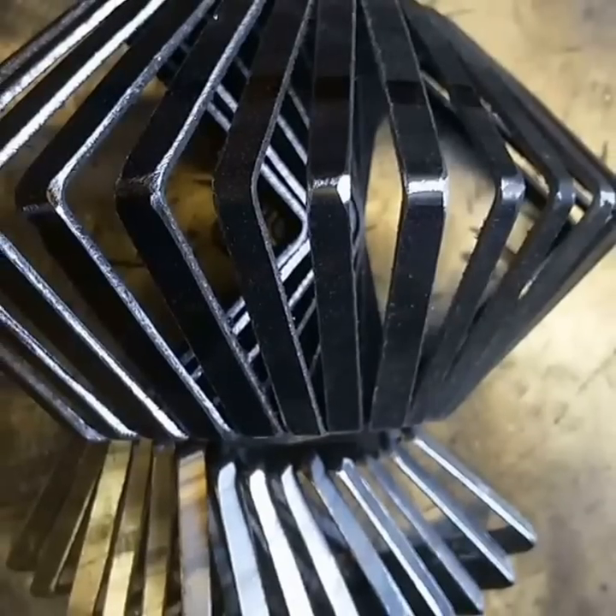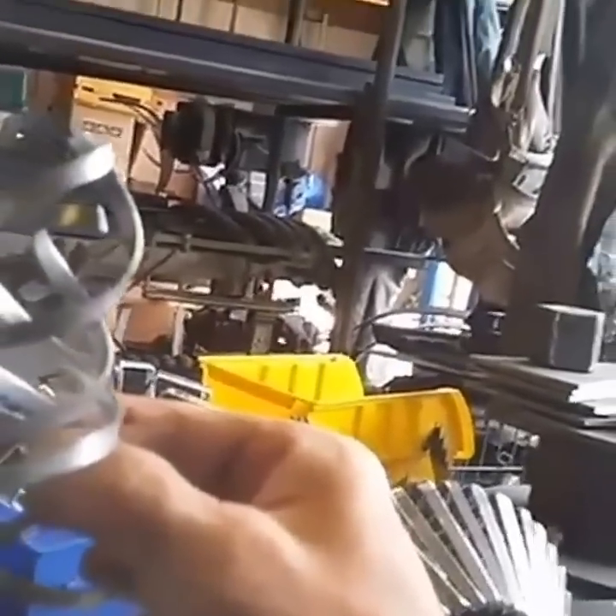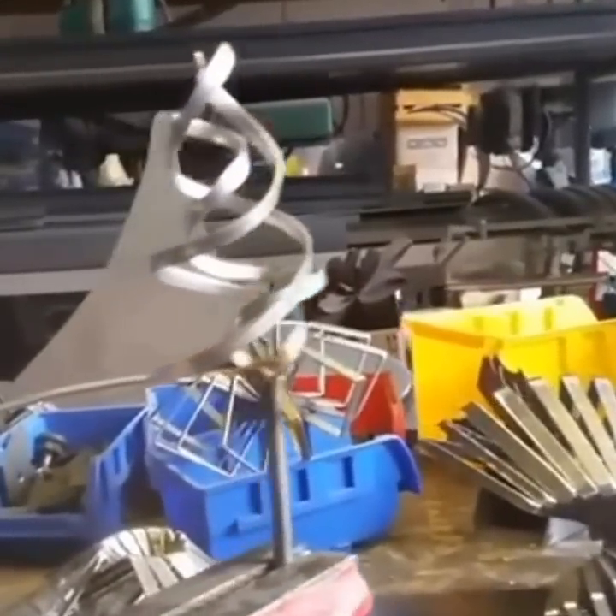We're just making more decorations for Territory Days. Yeah, I think that'll work. Hey, let's go check and see how that CNC machine's doing — it should be good.